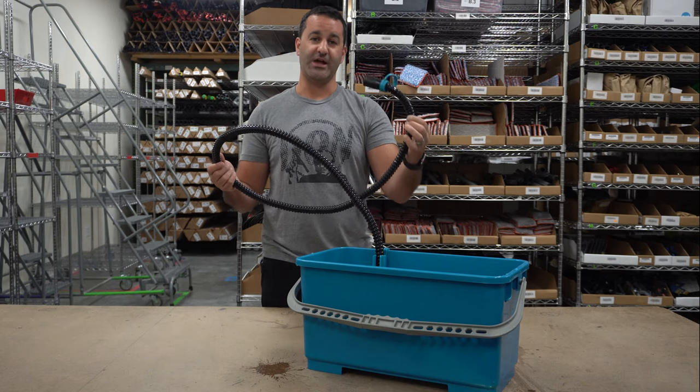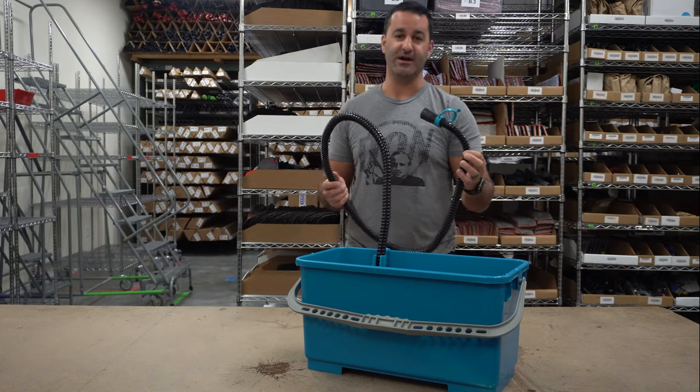Just be sure to check out the Moerman Aquafill Kit — it's available at windowcleaner.com.